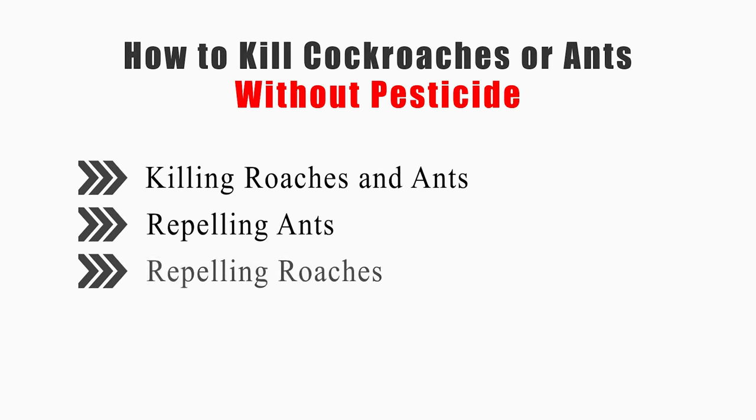This video will tell you how to kill roaches and ants, repel ants, and repel roaches.